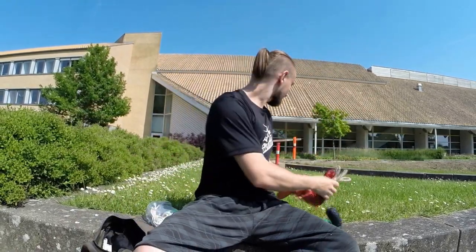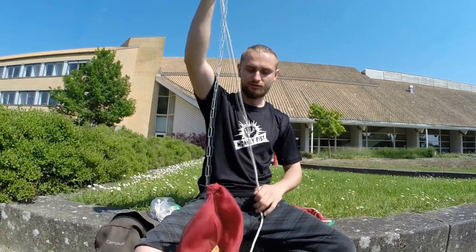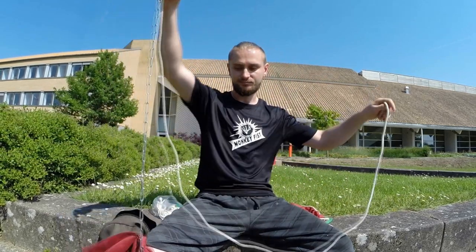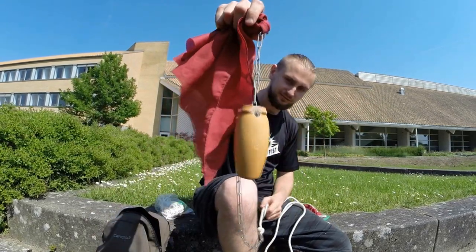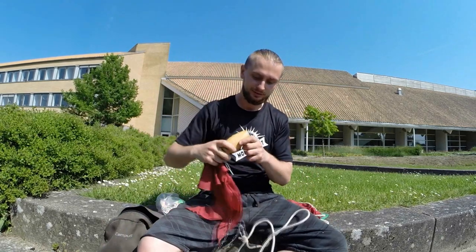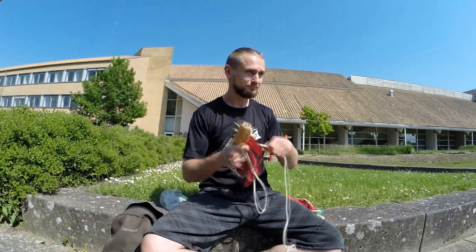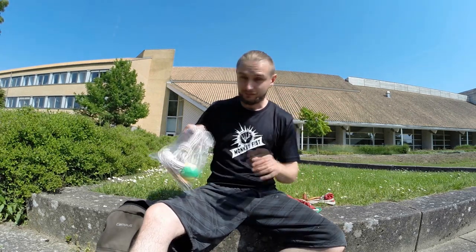I actually have two versions of the meteor hammer. The first one you just saw, and I have a second one — the second one is just longer. I have a longer chain and a little bit longer rope, and at the end there's also a wooden weight from a couch leg with red fabric so when you're swinging it looks cool. I just hit my leg — it doesn't matter. But let's get started with what we need for the meteor hammer training version.